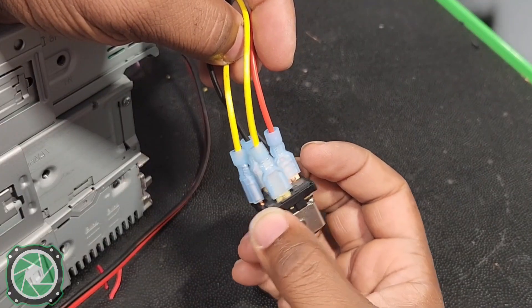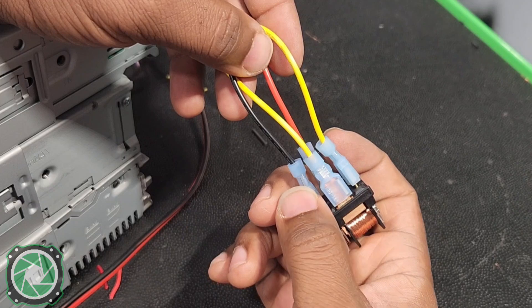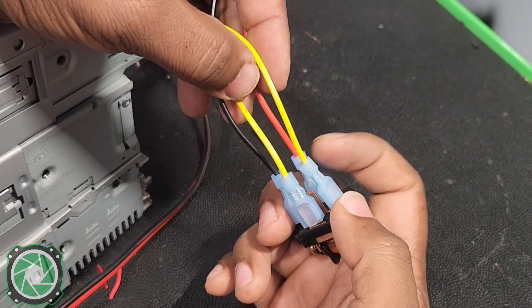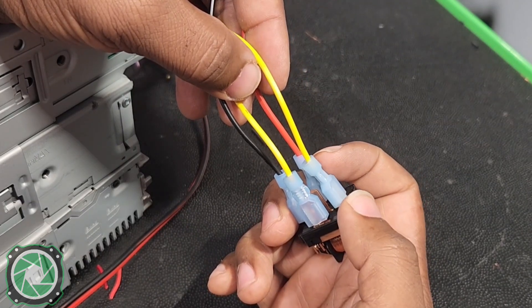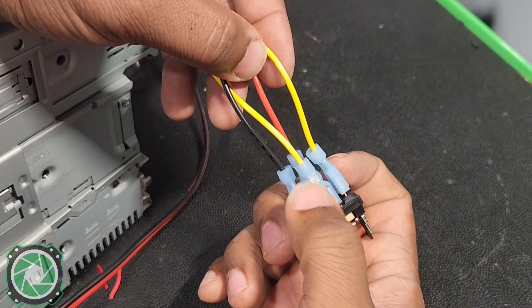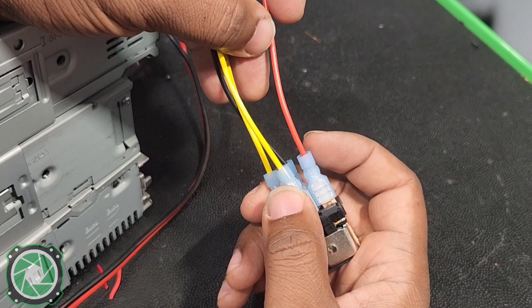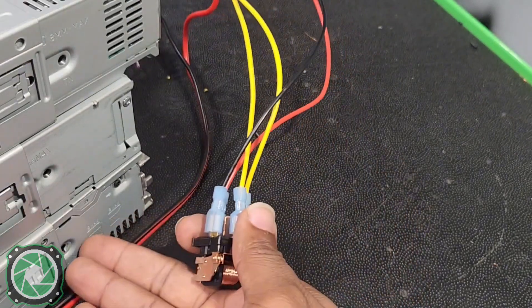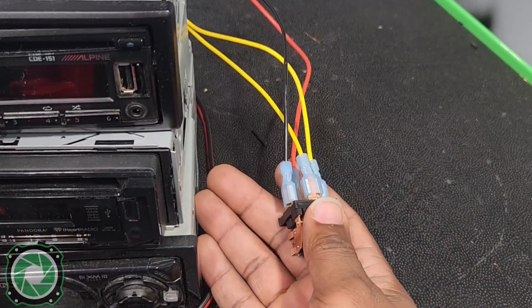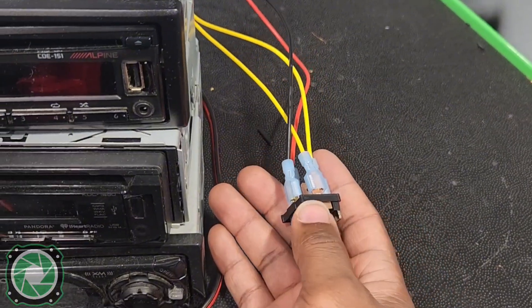Here's how we have our relay wired up to show you exactly what I'm talking about. Terminal 85 is going to ground — we have a black wire here. This is going to be our remote turn-on, which will trigger this relay. We have 12-volt constant coming in powered by our drill battery, and this output wire is going to turn on the stack of single DIN radios we have. As soon as you see this relay click, it's going to turn on all three of these old-school radios.